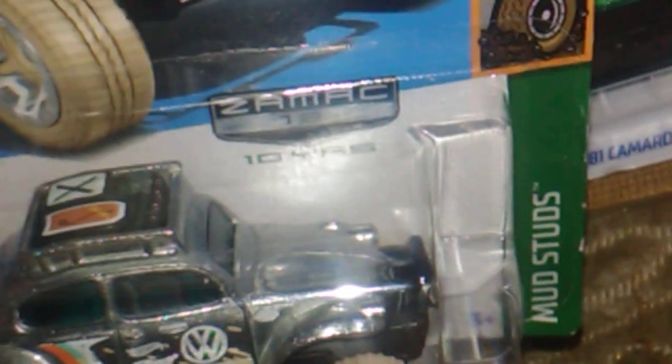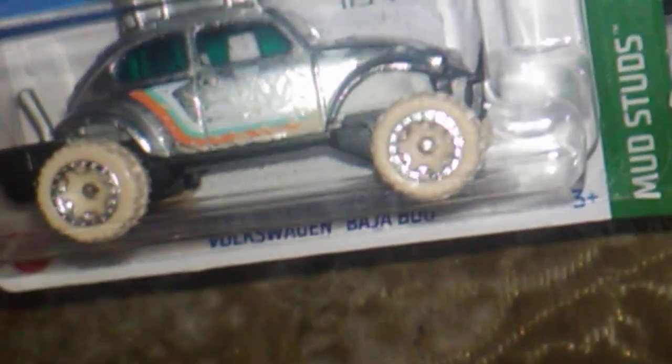Up next we have a Zymac Volkswagen Baja Bug. Awesome - but I don't know, those wheels are going to have to go later on, not right away though, whenever I get to it.